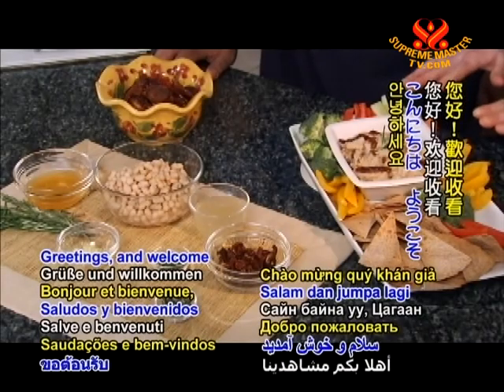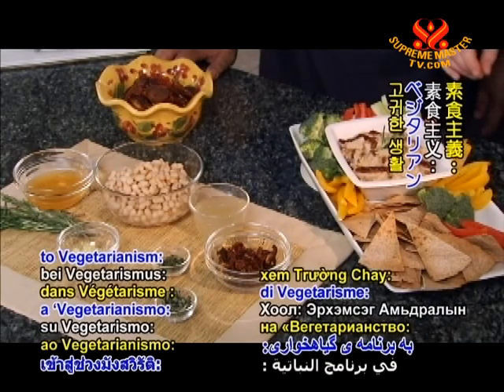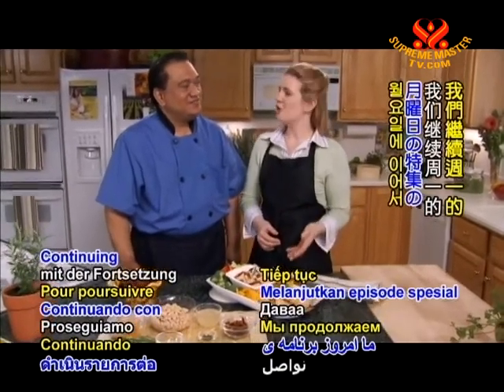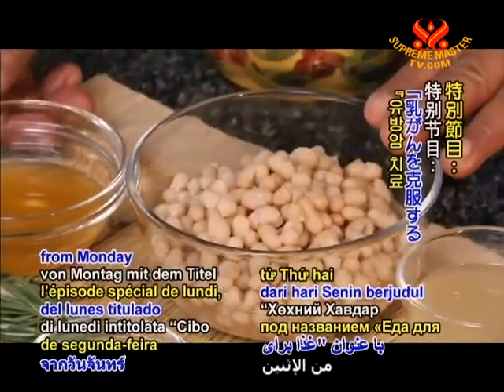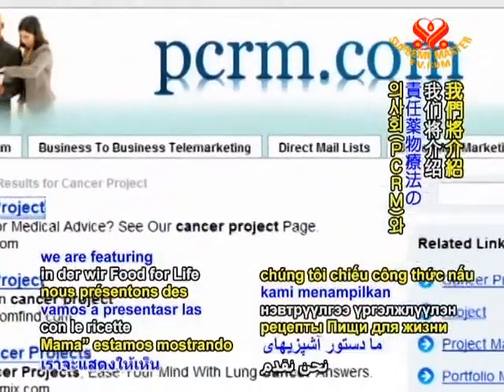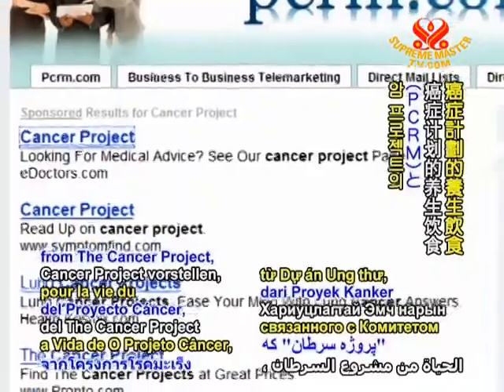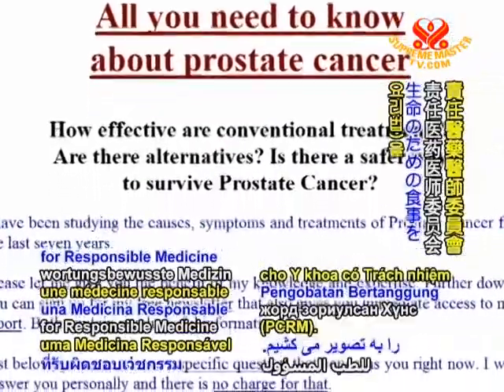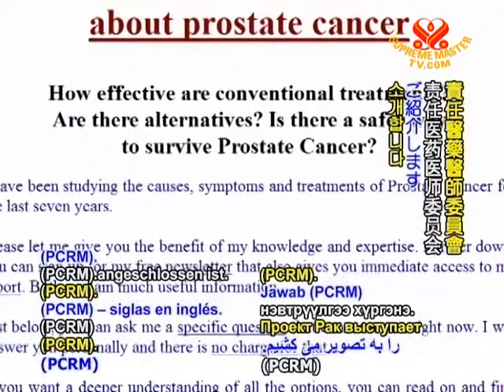Greetings and welcome to Vegetarianism, the Noble Way of Living. Continuing our special episode from Monday titled Food for Breast Cancer Survival, we are featuring Food for Life recipes from the Cancer Project, which is affiliated with the Physicians Committee for Responsible Medicine, or PCRM.